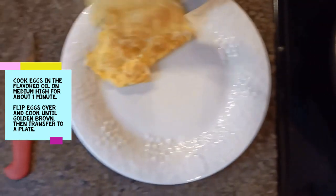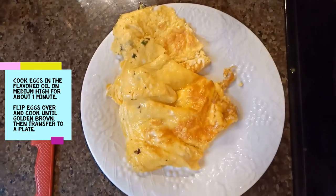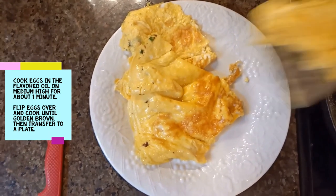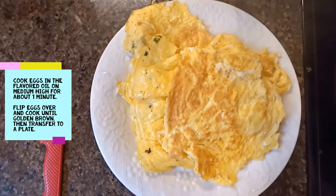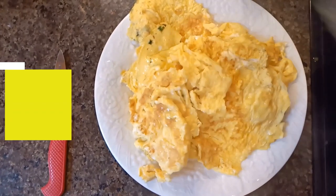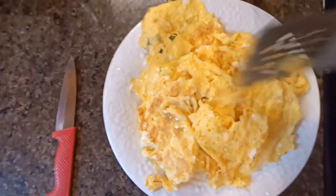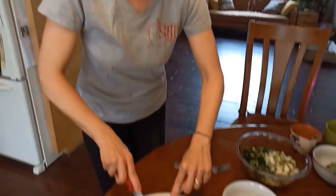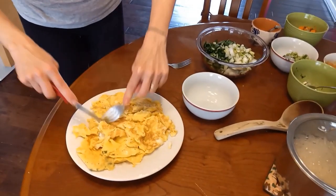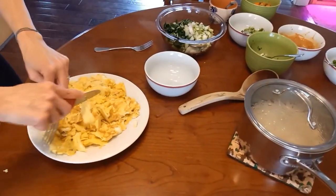Transfer the eggs to a plate and chop them up into little chunks for serving. We are ready to eat our delicious brown rice bowls.